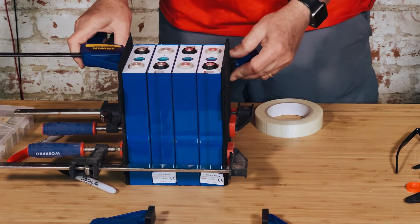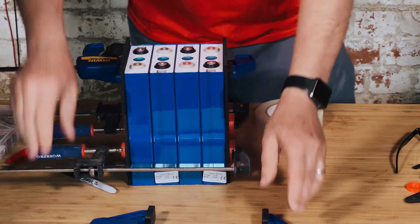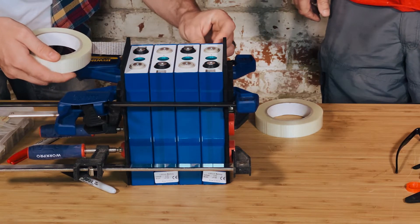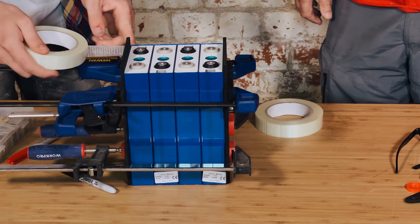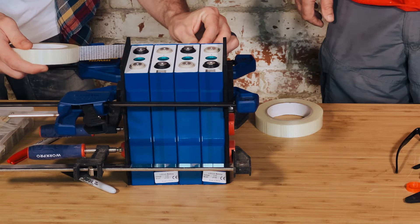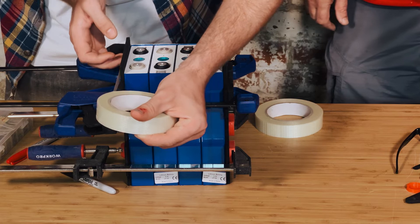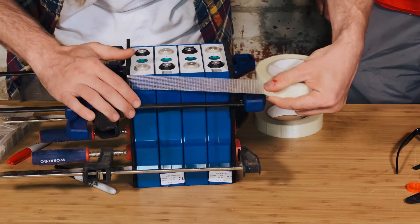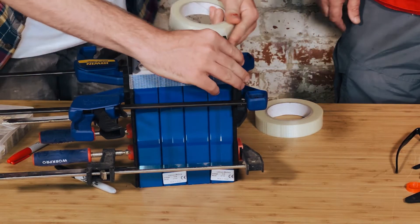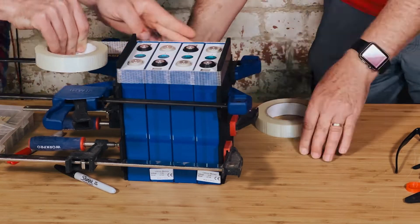We started out in our usual way of clamping the cells. We put a ply end on each end of the cells and then clamped them. It's important to note we're not clamping them really tightly — just taking up the slack and getting a nice little bit of compression onto the cells so we can then put the fiber tape on. Fiber tape is really what's going to do the work here. The ply is just a flat surface on the outside, and the fiber tape has little to no give when the cells expand and contract during charge and discharge.